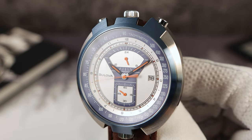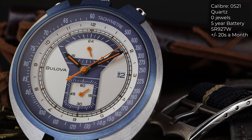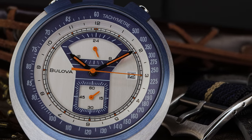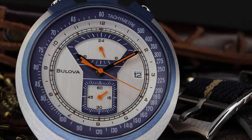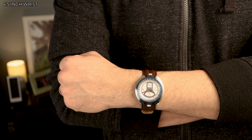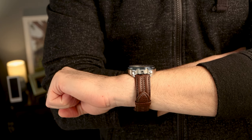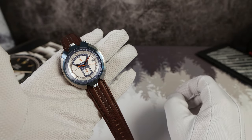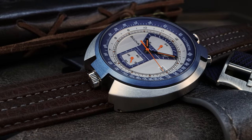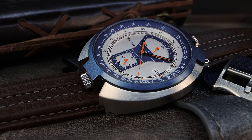This movement is the Miyota Zero S21 — zero jewels and zero excitement. It does tick away, but it's a disappointment. Five-year battery, so that's the one good thing. If they put the good movement in, it would have been a two-year battery, but that's worth it in my opinion. And you only have 20 seconds a month accuracy — not the greatest. Your run-of-the-mill quartz gets you 15 seconds a month; this one is 20. So a little bit lower tier.